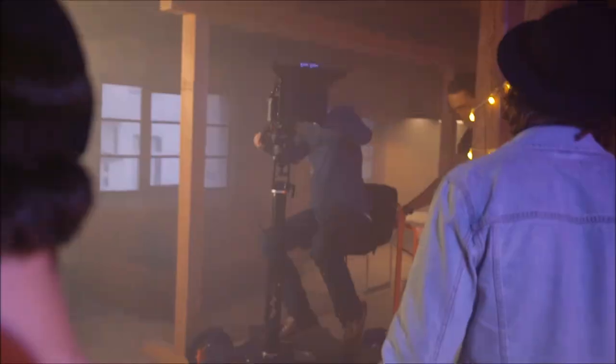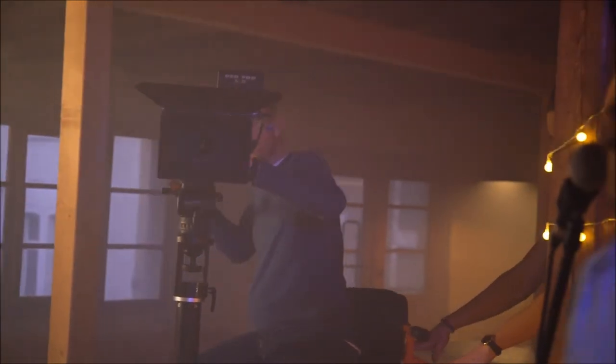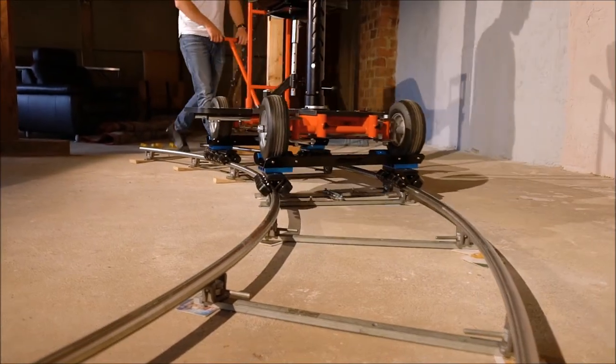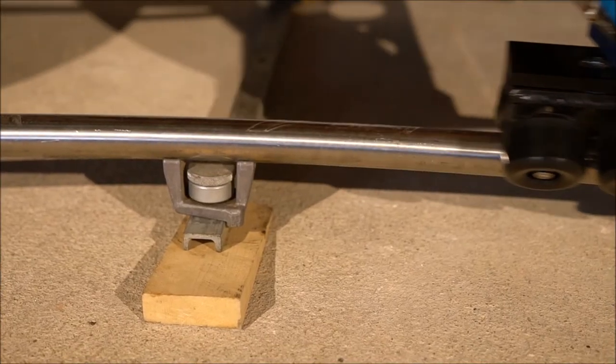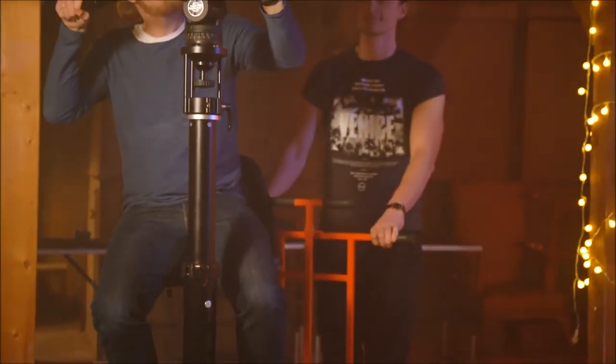The quad dolly can be configured in many different setups depending on requirements, something camera operators and assistants will appreciate, as ProAIM provides a much more stable platform to work. The dolly is adaptable to work in a studio or on location, and it delivers amazing production value to the end user.